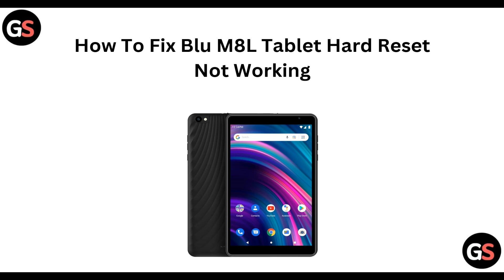Hi, everyone. Welcome back to the channel. In today's video, we are going to see how you can fix your Blue M8L tablet when a hard reset is not working.